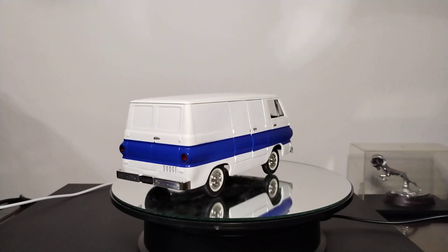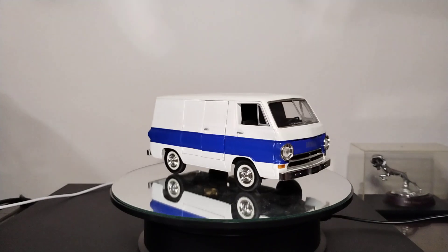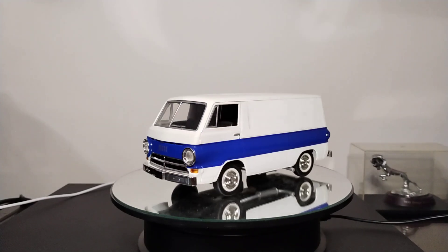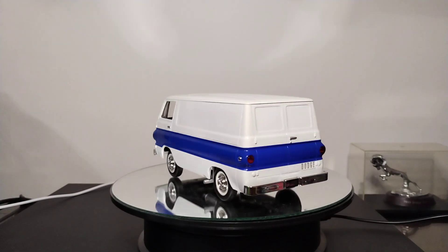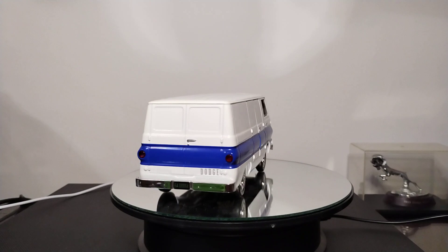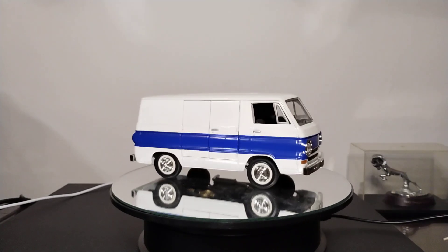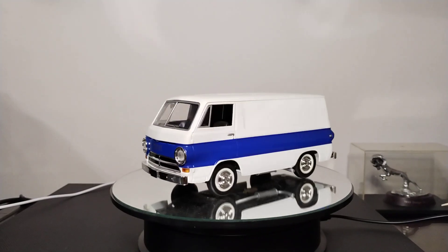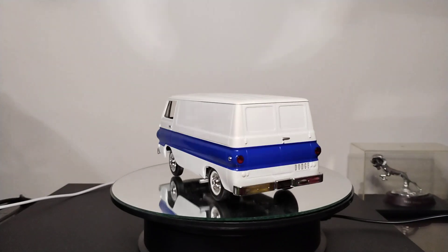Welcome to the channel and welcome to a van story — actually several van stories tonight. We are going to be looking at the little Dodge A100. I'm going to have three here and not a single one of them built by me. Starting with this one, this is a company called Liberty Spec Cast and it is a 1/25th scale die cast Dodge A100, straight out of the box — I haven't changed anything about it.